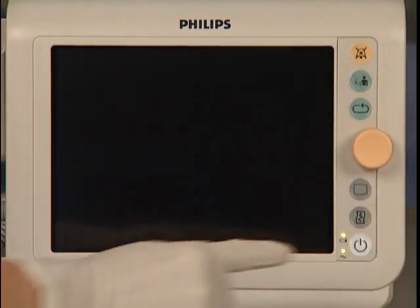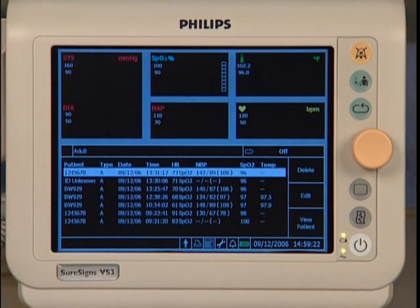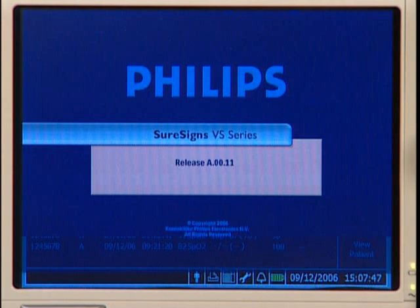Press the on/standby button and the VS3 powers up. When the monitor is on and has not been used for a defined time period — 5, 10, 15, or 30 minutes — it enters auto-suspend mode.